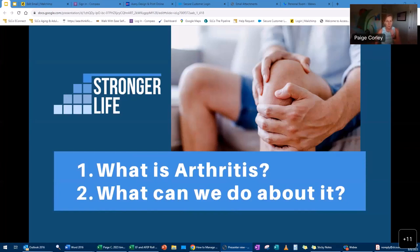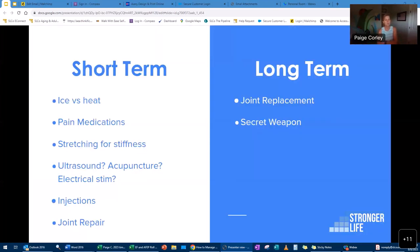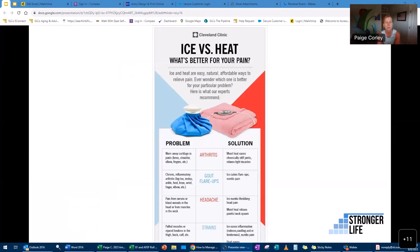Those are the four main types of arthritis. Now let's talk about what we can do about it. Short-term options include ice versus heat, pain medications, stretching, ultrasound, acupuncture, electric stim, injections, and joint repair. Long-term options include joint replacements. And there's also a special secret weapon we'll get to.